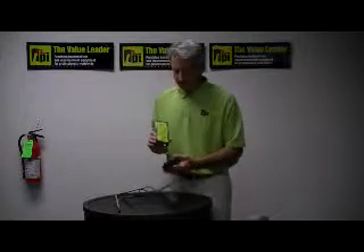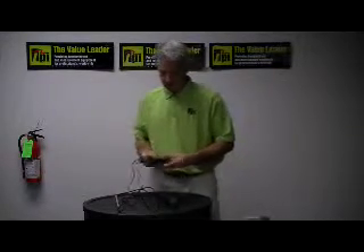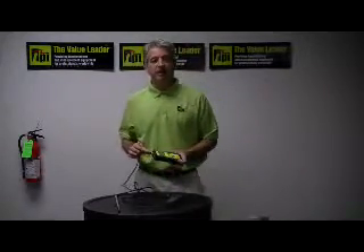It takes standard alkaline batteries and it comes with this molded boot. It also comes in a soft padded carrying case.